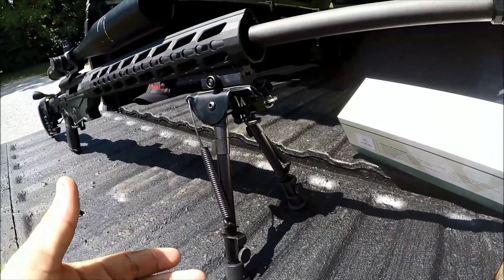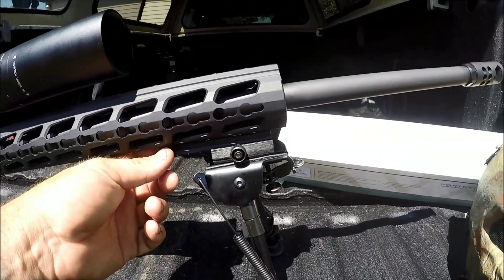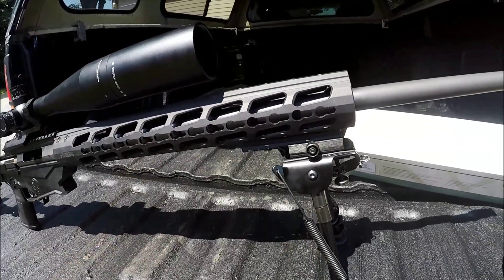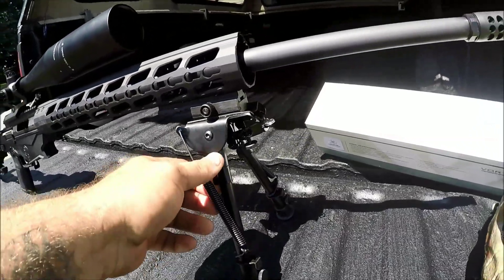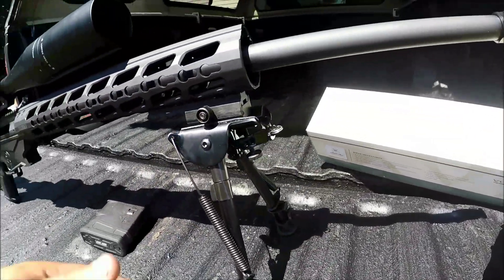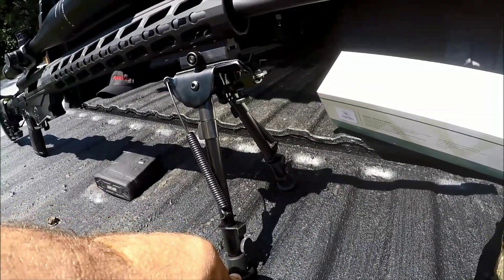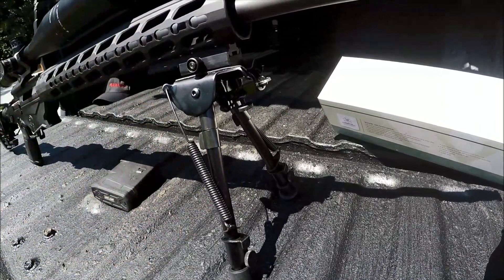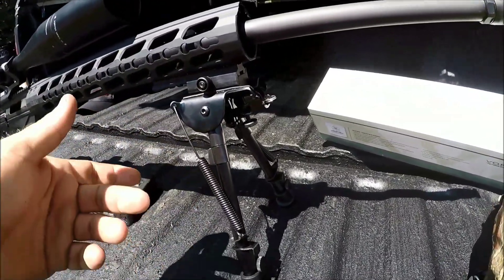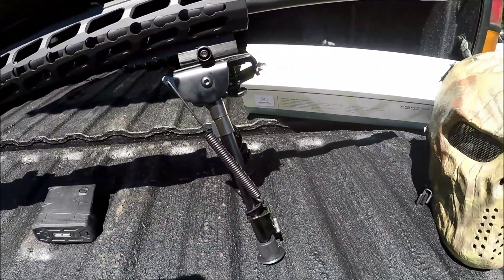On the front here, I basically just have your regular standard bipod on a Picatinny rail. This Picatinny rail does come with the rifle. The rifle also comes with two 10-round magazines. This is just your regular bipod — nothing special. These arms will extend out as well, I think like 12 inches total length or maybe a little bit more. They are spring loaded, so they can flip up and out of your way if you want to use a shooting stick or something of that nature.